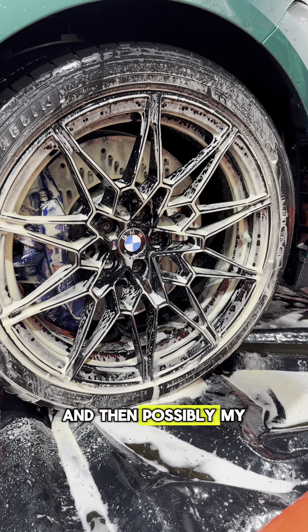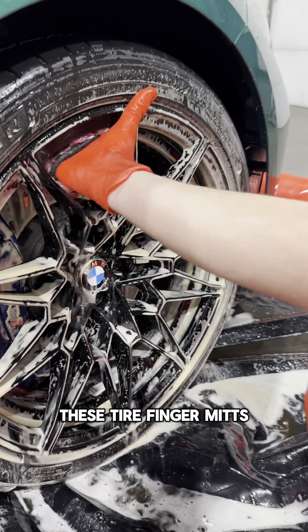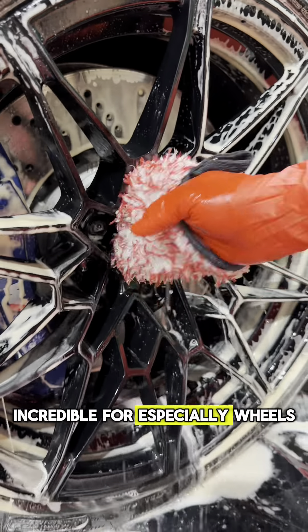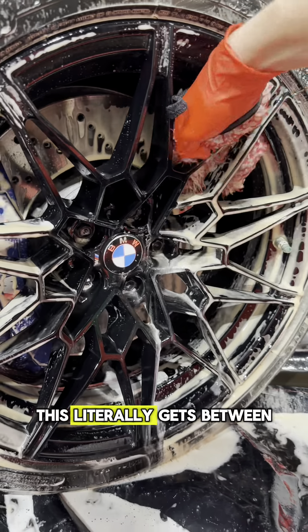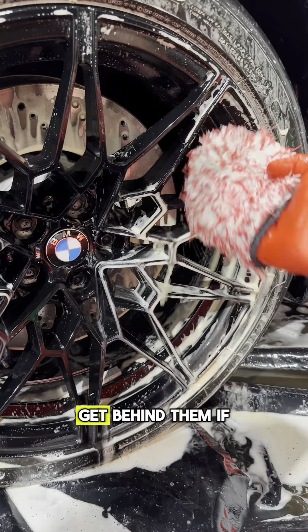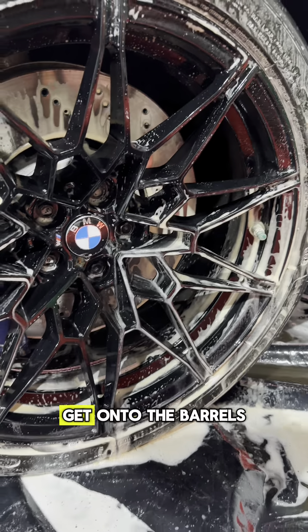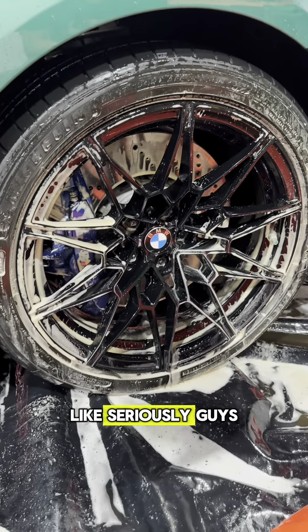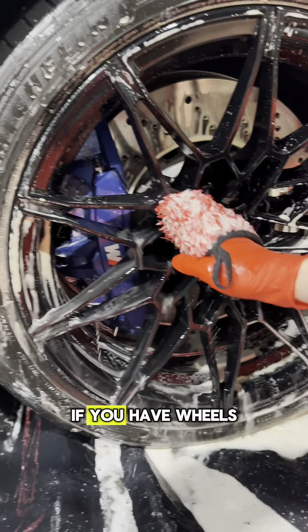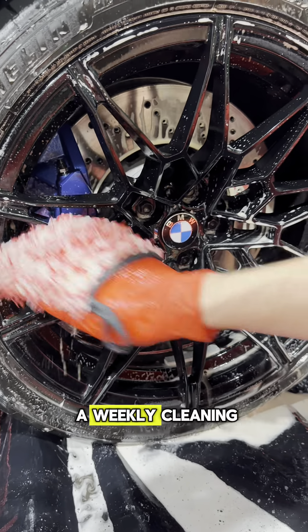And then, possibly my favorite thing — said it once, I'll say it again — these tire finger mitts are incredible for especially wheels like this. This literally gets between every groove. You can reach behind, get behind them. If you don't have a barrel brush, you can reach far back in there, get onto the barrels. Seriously, guys, you need this tire and wheel kit if you have wheels like this, because this brake dust thing is like a weekly cleaning.